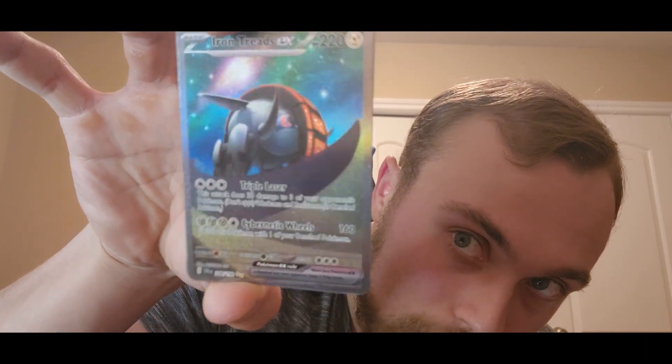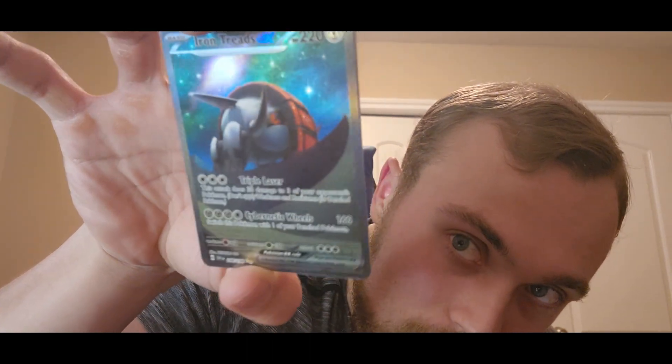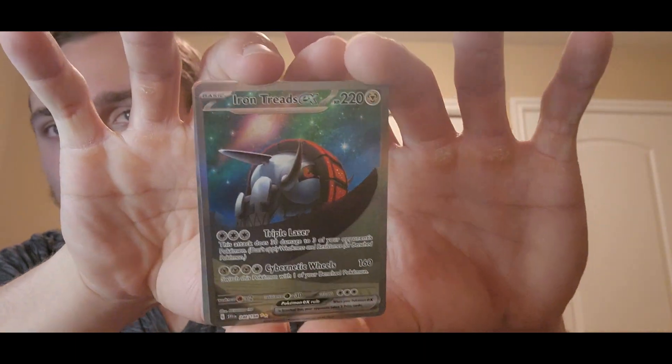Check that out. Can I get some of the shine on camera? I don't know if it's going to show up as well as it does to the naked eye, but that's a pretty beautiful card. Yep, that's a good one.